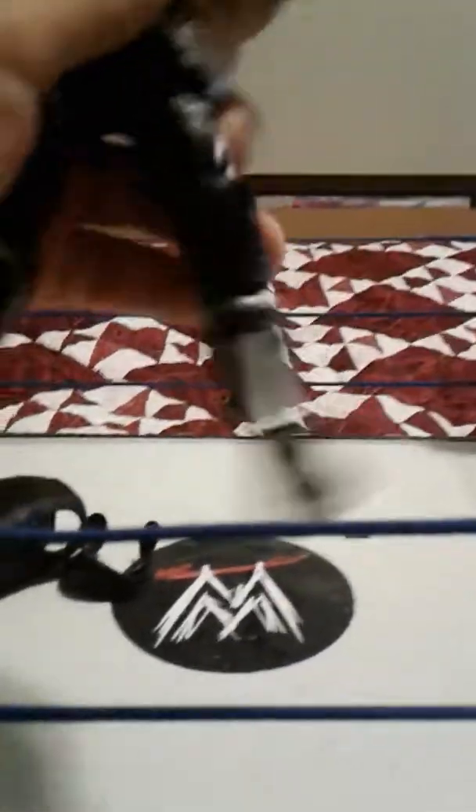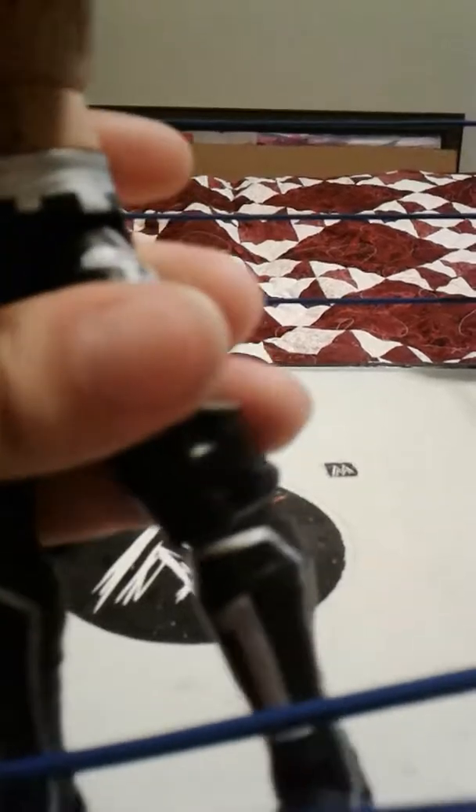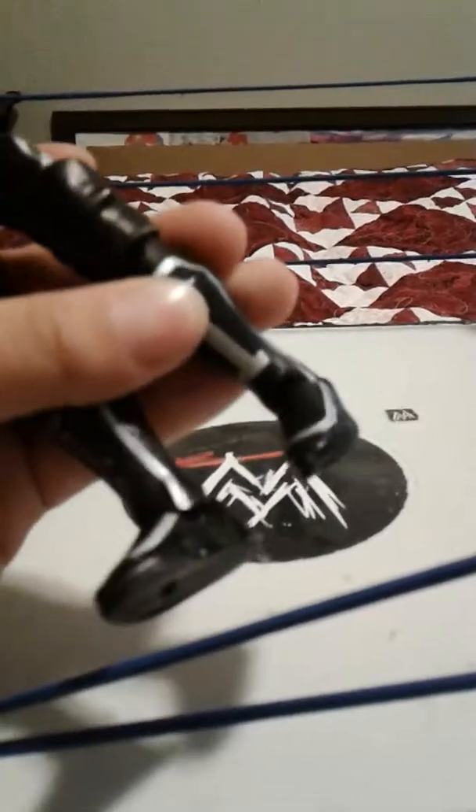This is an Elite so it has torso bend and waist swivel. The legs go out this much — pretty good range. Bicep swivel forward, bends at the knee, the knee pads move. It swivels at the boot, and the ankle as always is frozen — it just has the ankle pivot. Overall I really like this figure.